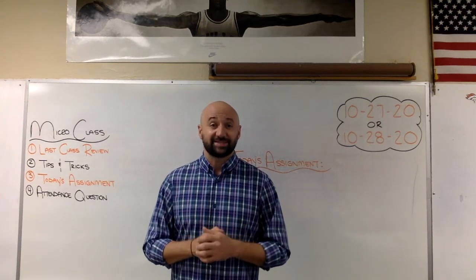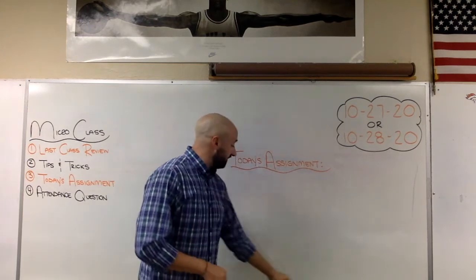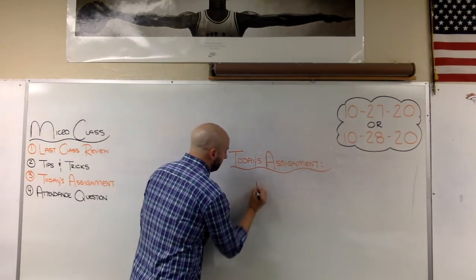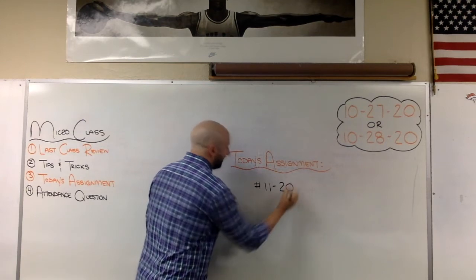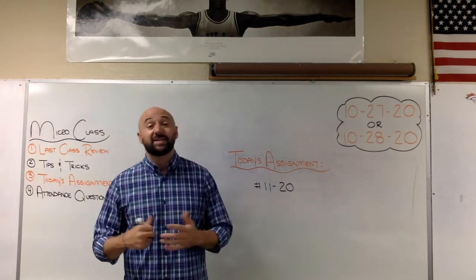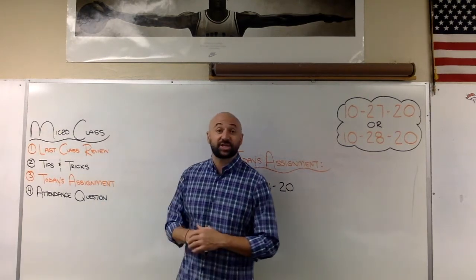Your assignment today is similar to last class — we did lessons 1 through 10, and today you're going to be doing lessons 11 through 20. That is what is due by the end of this class today, by midnight.